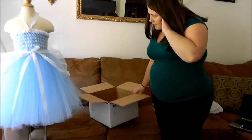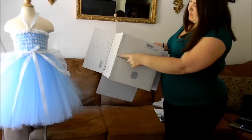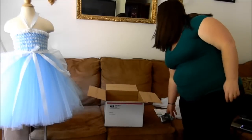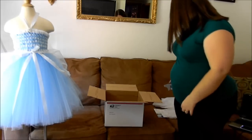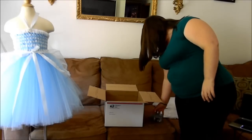Go ahead and tape the bottom across here, and then the two sides that are open. I use the clear prime tape, and it seems to be the best tape to use.